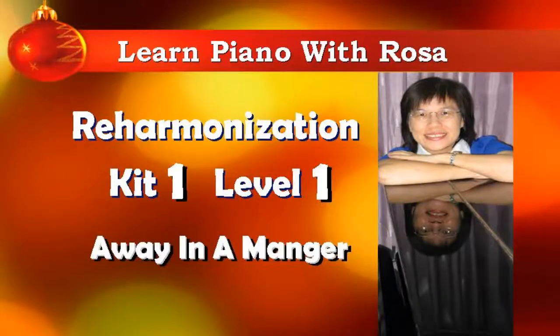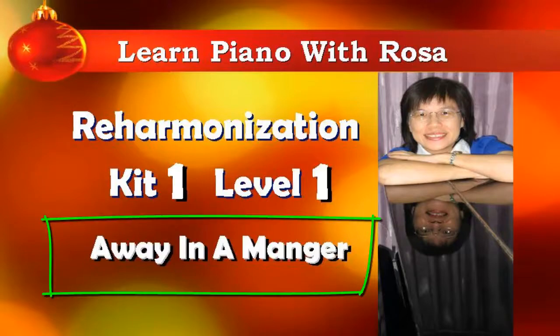With Christmas coming, we're going to learn some Christmas songs. The song that I want to do with you in this course is called Away in a Manger. We're going to learn how to harmonize the song Away in a Manger in ten levels.